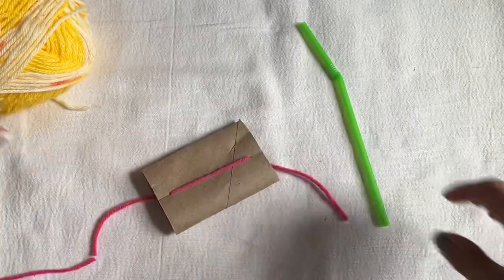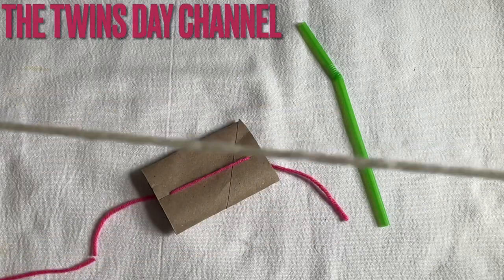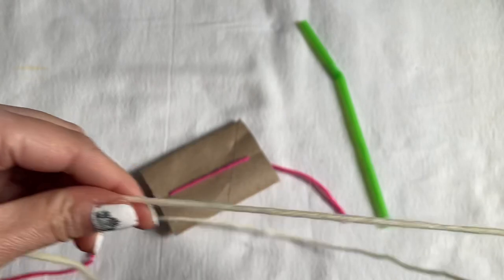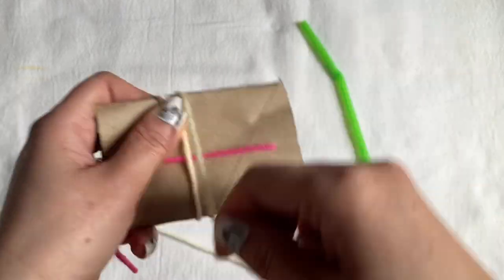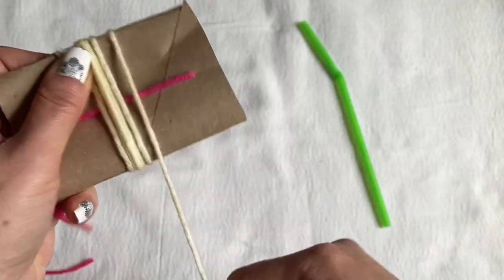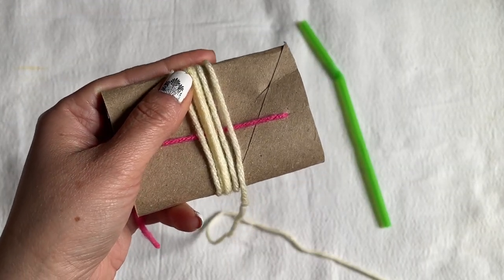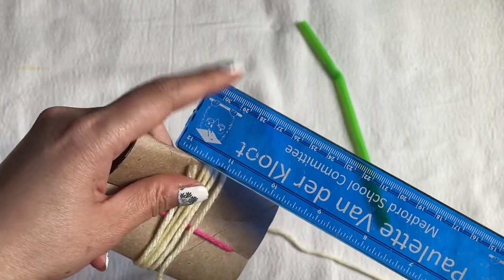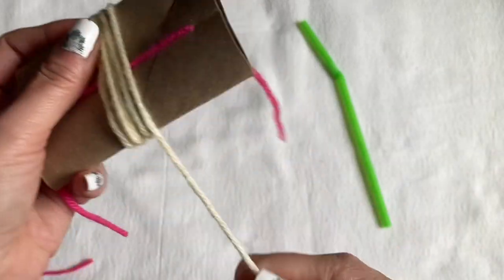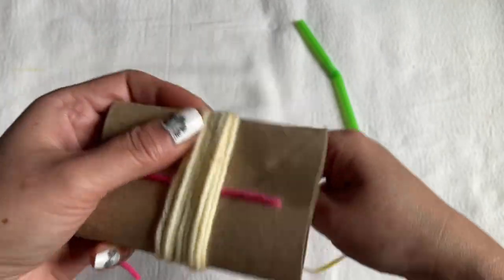Let the yarn hang in the middle, and start winding your first color. If you want a bigger flower, use the toilet paper tube; if you want a smaller flower, use the ruler. Keep wrapping but make sure you don't cover the hanging string at the bottom — you'll need it. Wrap about 15 times, just estimate.